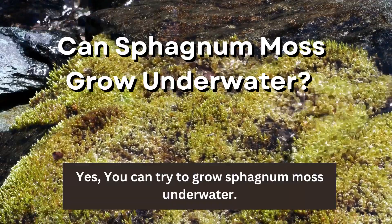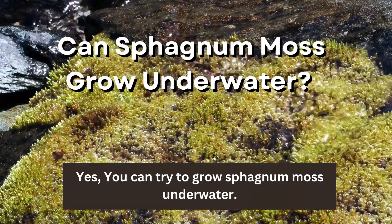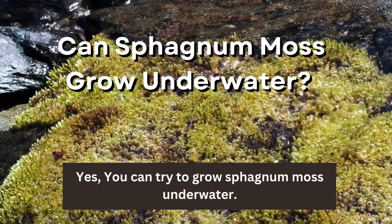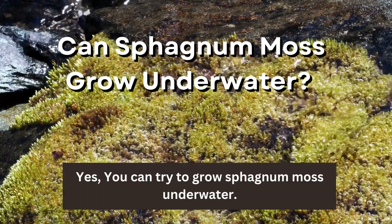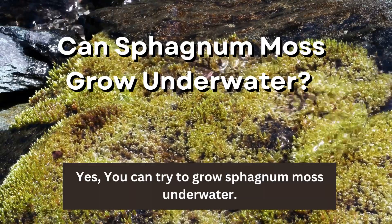Can sphagnum moss grow underwater? Yes, you can try to grow sphagnum moss underwater. Although many people have mixed results. Sphagnum moss grows naturally in bog environments, so while it loves water, it won't grow if submerged for several days.